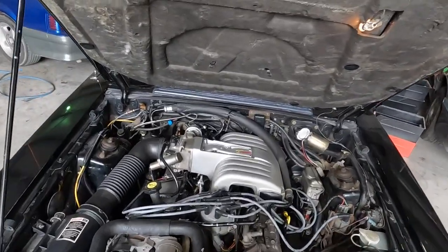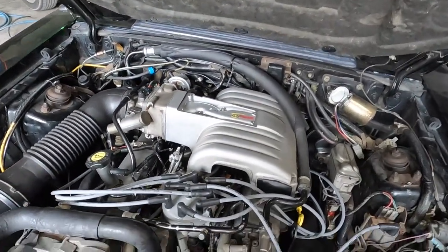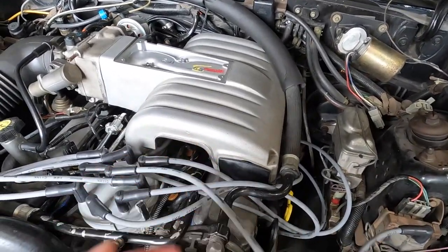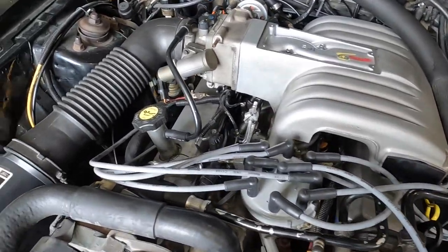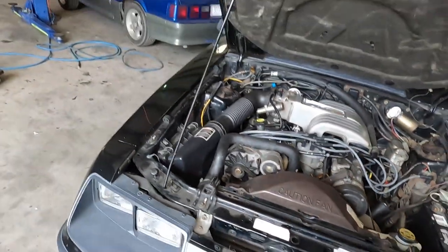We left off last time having done a tune-up — changed injectors, spark plugs, and spark plug wires. What I'm starting out with today is actually trimming these wires to length, because as you can see they're not in good shape right now. We have done that on the channel before.